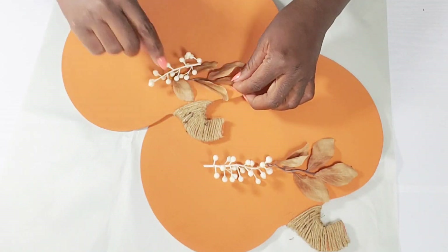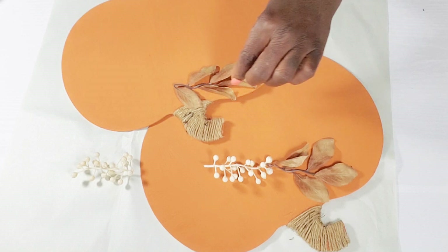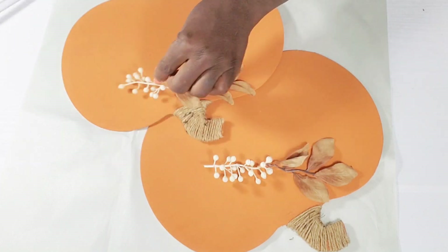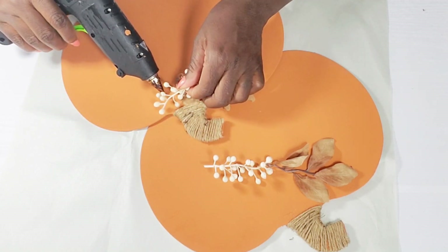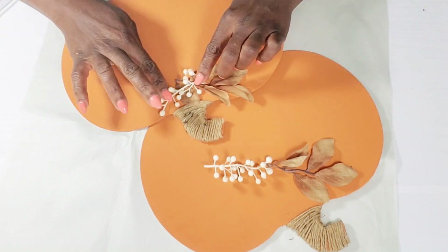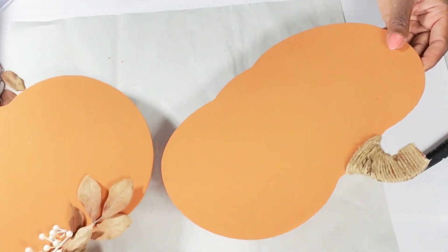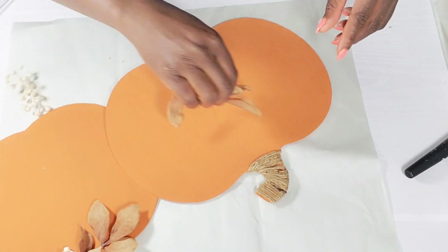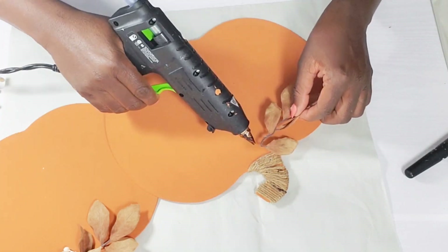I just cut one stem of each piece off and I'm going to hot glue it right down below the stem — adding the leaf first and then the little berry pick. Once I get that attached, I'm going to add one of each to the second pumpkin, but I'm going to make sure that the stem is facing the other direction, so all I'm going to do is flip it over and then attach those two pieces.